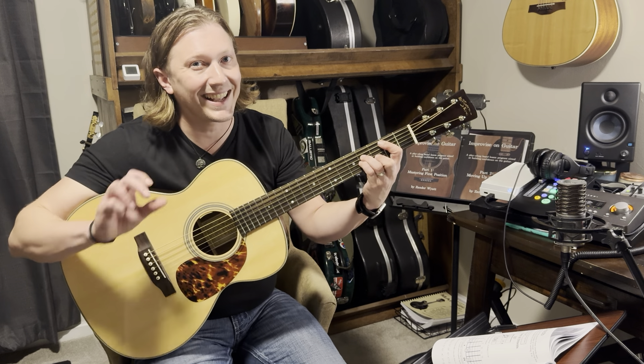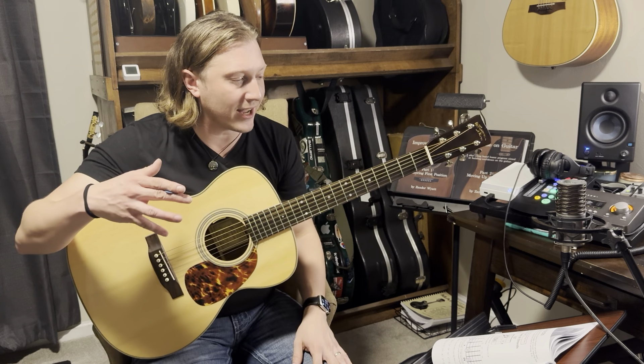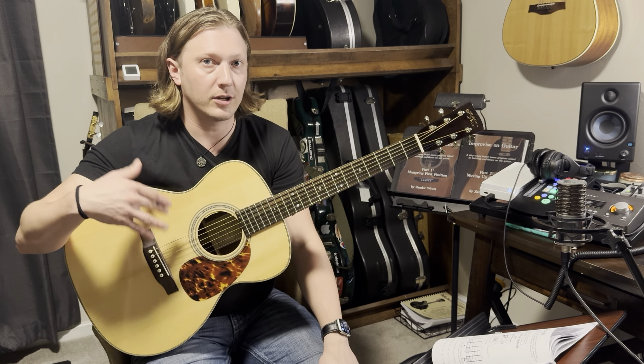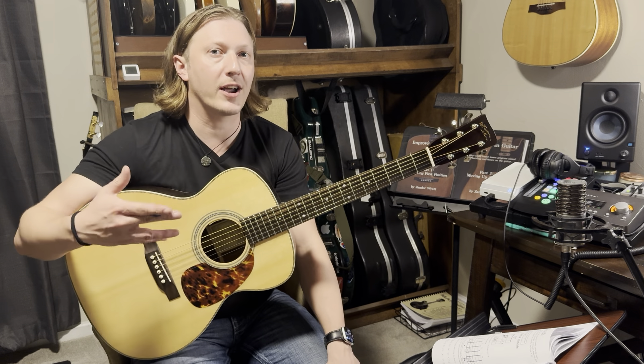Guide fingers are so important for just making it clean and consistent. What's written down here is that we have all the notes for the two big strings. So this is your first step towards memorizing notes on the guitar.